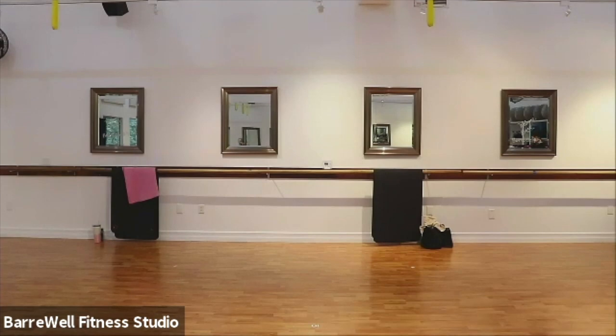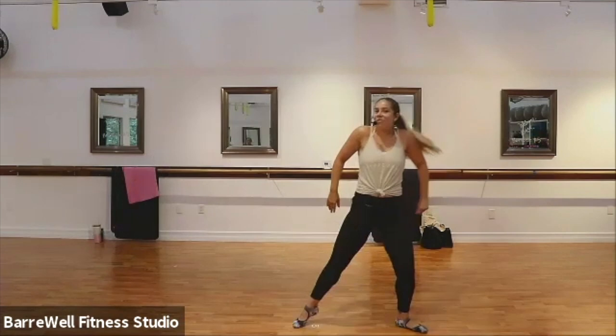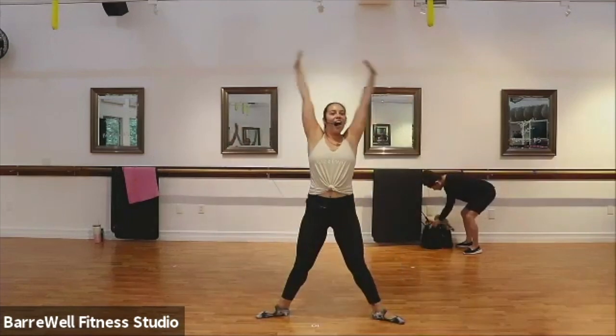All right, let's roll those shoulders back, get some tension out of the neck, release it all, and we're just gonna take a deep breath in and let it all out. Deep breath in, let it out. Good.